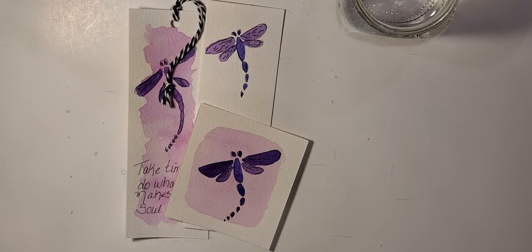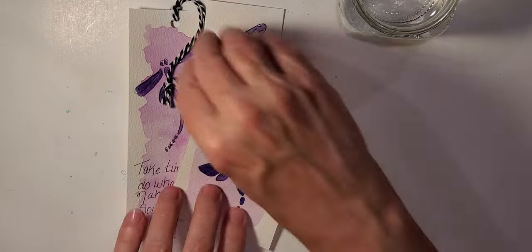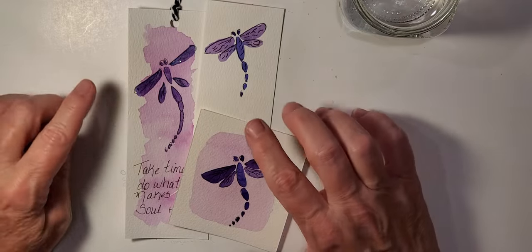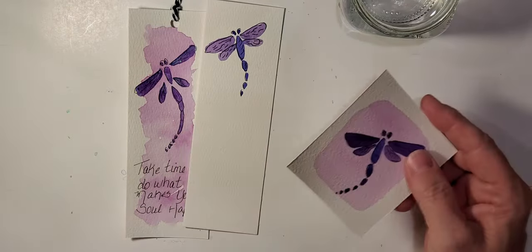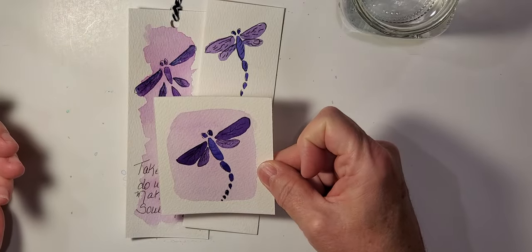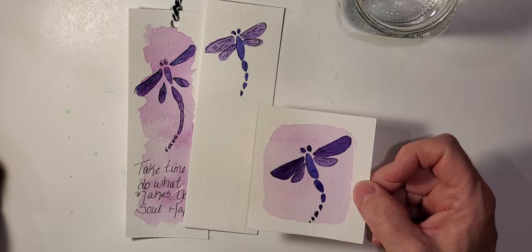Hi everyone, welcome to Watercolors with Jaylene. For today's tutorial it's going to be a quick little tutorial on painting dragonflies, and I will show you how to do a bookmark. I do have three different little examples here but I'll be working on the bookmark for you today.